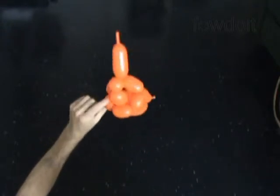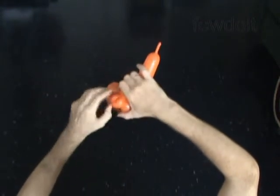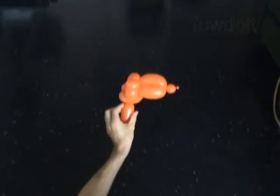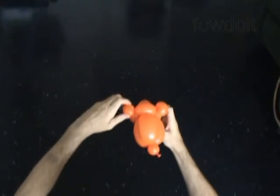Now let's lock both ends of the 8th bubble. Pull the 8th bubble slightly away from the sculpture and spin it around itself, locking both ends in one lock twist — we have made the first ear. Now let's lock both ends of the 10th bubble in one lock twist. Pull it slightly away from the sculpture and spin it around itself, locking both ends in one lock twist — we have made the 2nd ear.